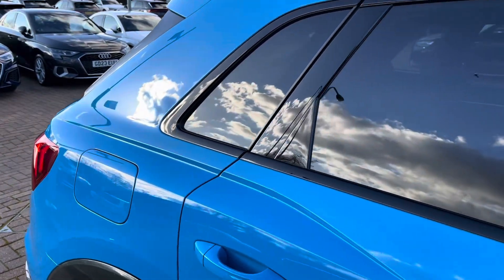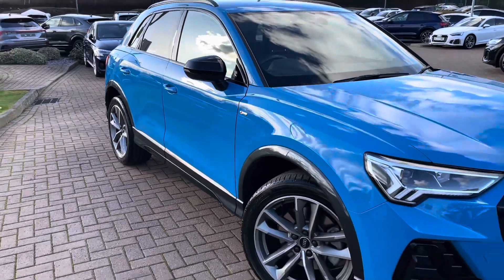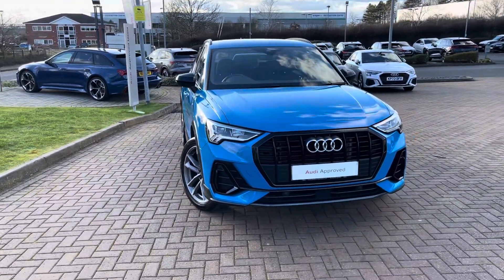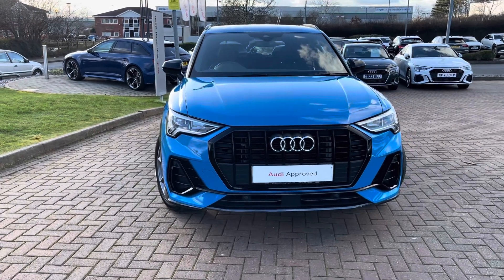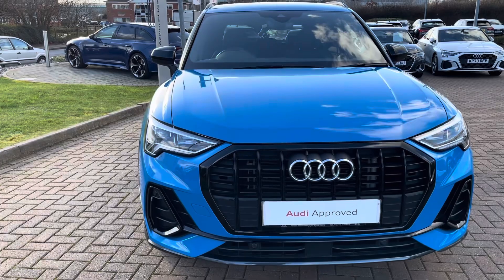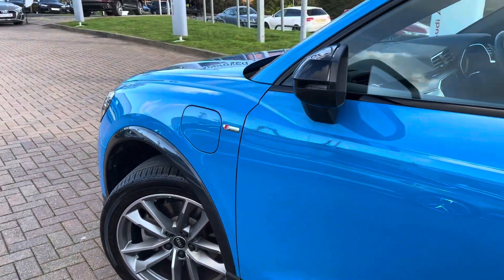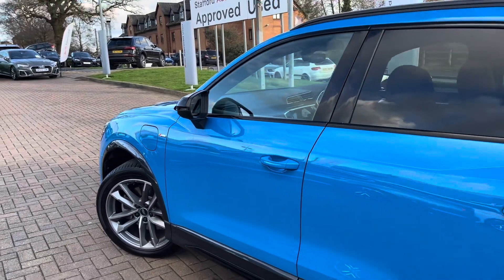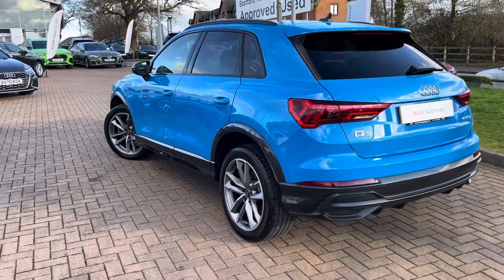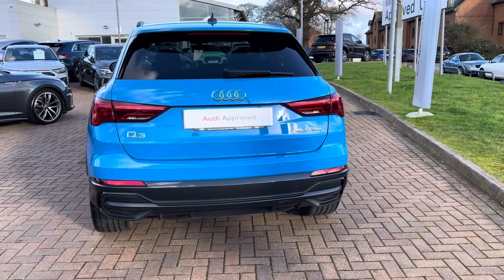This is the Audi Q3 Black Edition 45 TFSI-E with the S-Tronic gearbox. This particular model is finished in the magnificent turbo blue solid paintwork, and with the gloss black accents from the Black Edition it looks super sporty and stylish from every angle. With this being the 45 TFSI-E, you have a 1.4L 4-cylinder petrol hybrid engine giving you 241bhp and 400Nm of torque.